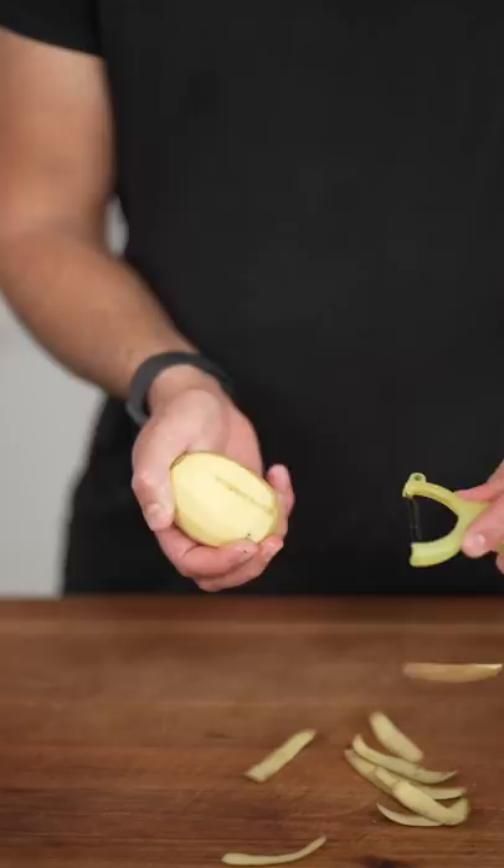Let's make brown butter garlic mashed potatoes. Yukon gold potatoes — peel them. Now we rest them in an ice bath, and now we season like the ocean.